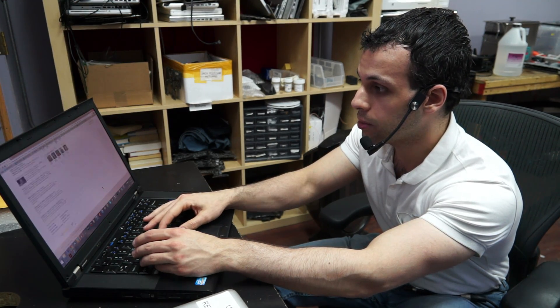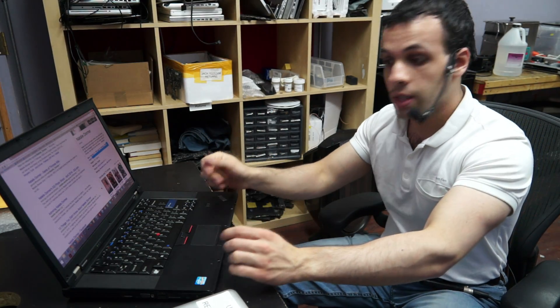Zoom out, zoom in, zoom out, zoom in, zoom out, zoom in, zoom out, zoom in, zoom out, zoom in, zoom out, zoom in. You notice how it got it every single time. There was no 'it works, it works, it doesn't, it works, it doesn't, it doesn't.' It just worked every single time.